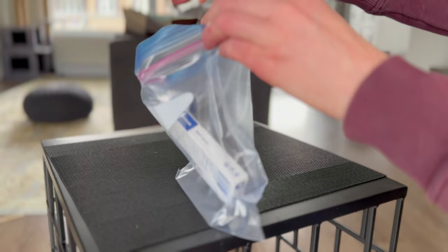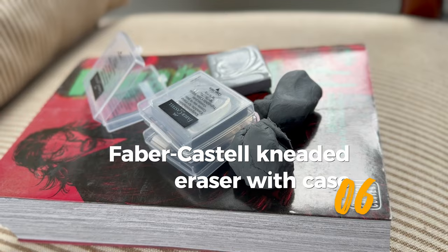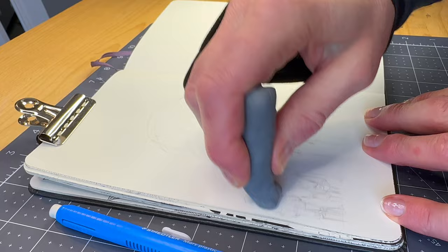Then there's kneadable or kneaded erasers. They function just like a traditional rubbing eraser. Plus, you can shape it for dabbing the paper to lighten up areas of graphite, though I mostly roll it over my drawings to remove loose particles. It keeps my drawing surface clean and ready for the ink application.